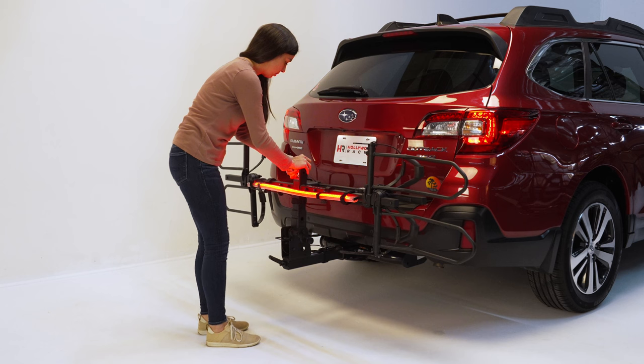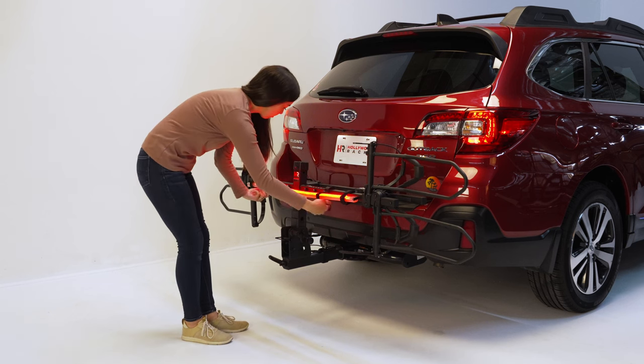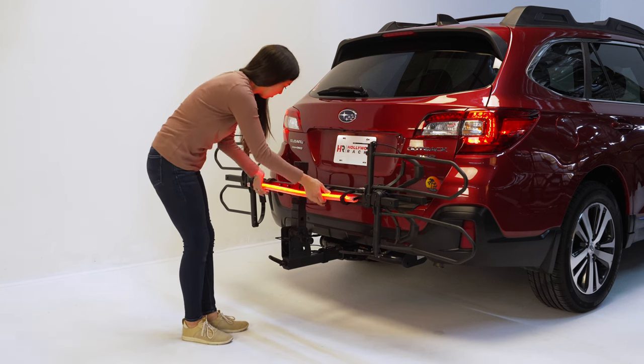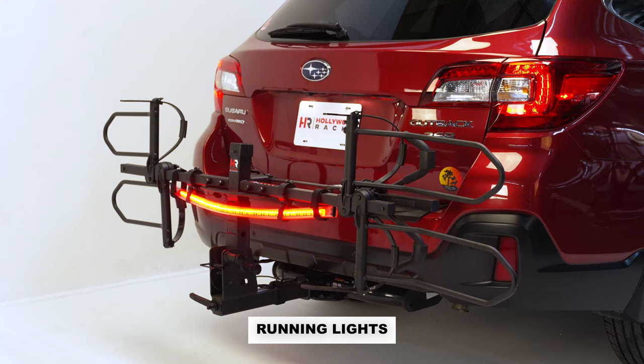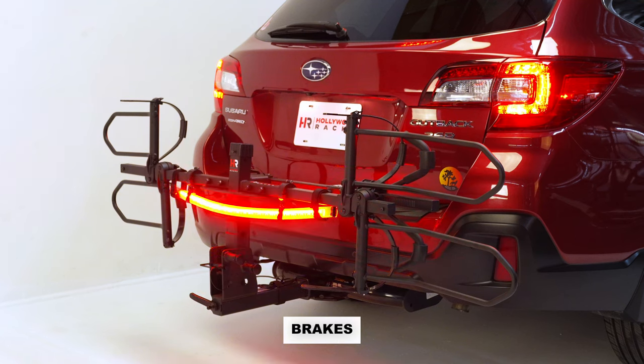Fold the rack up against the vehicle. Loosen the knobs on the LED housing clamp and rotate the LED bar down so the LED lights are facing away from the vehicle. After installation, double check that the four LED bar functions are working.